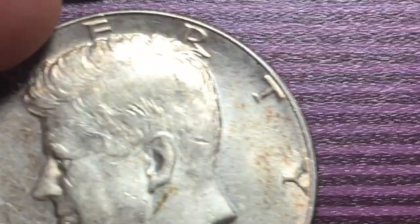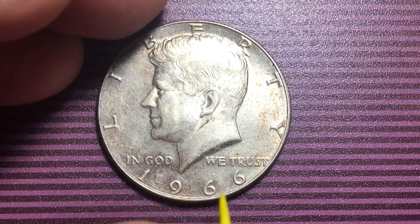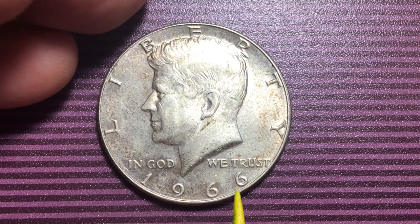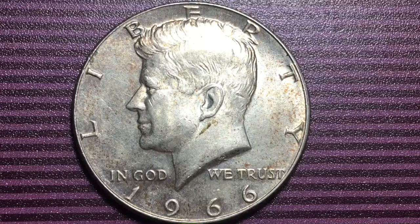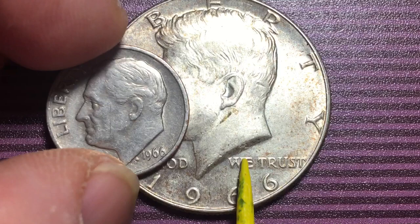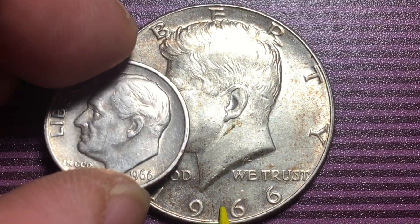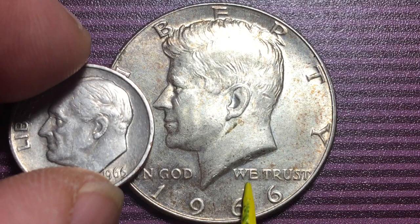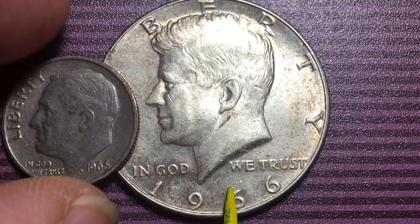Now people say, 'I know there was a 1966 with silver in it — the 40% silver.' When they say that, what they're talking about is the half dollars. In 1964 the Kennedy half dollar was 90% silver. In 1965, 1966, 1967, 1968, 1969, and 1970 they made a 40% silver version. This is a big heavy coin. 40% silver of something this large is still worth about three dollars and 33 cents in silver value alone, so don't sell this half for under four dollars.